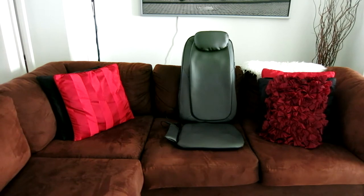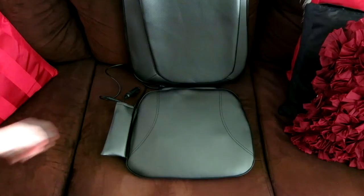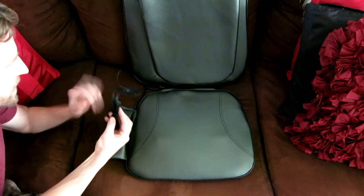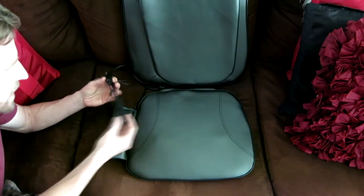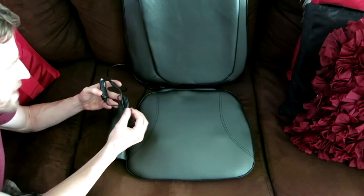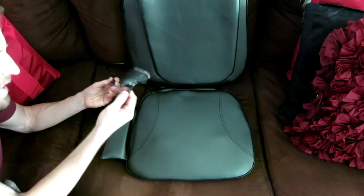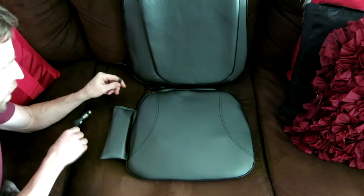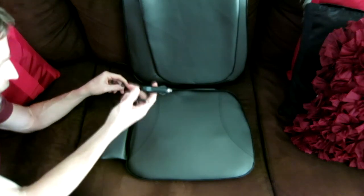There it is in all its glory — absolutely wonderful looking. You could put this in your car; it has an adapter for your cigarette lighter. You could put it in your office chair at work, your office chair at home, or on the couch while you're watching TV. Inside the little pouch is your cigarette adapter with the cord, which does detach so you can attach the wall plug if you want to use it for the wall.